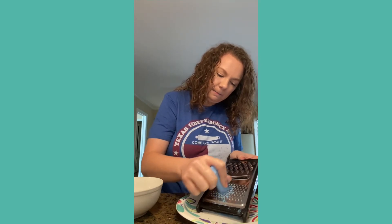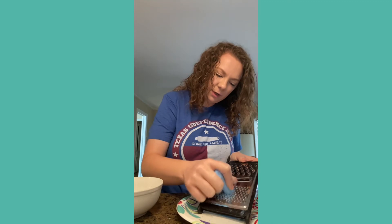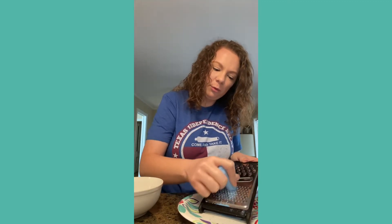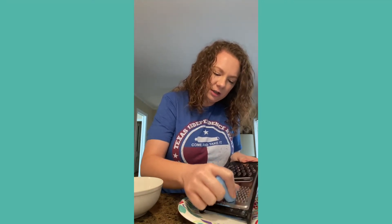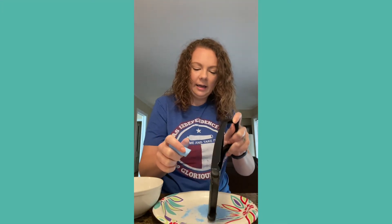Continue grating the chalk onto the plate so it gets really nice and fine — you don't want thick chunks. Then you can tap the grater to get any excess powder off.